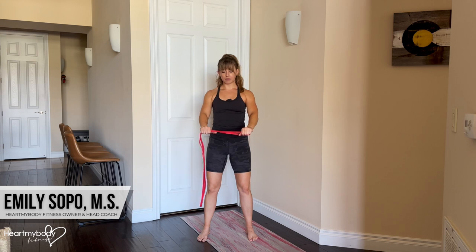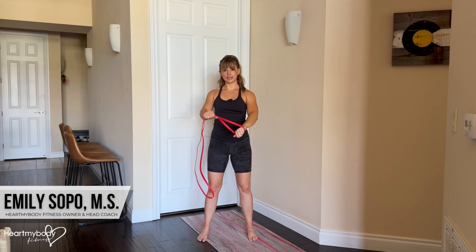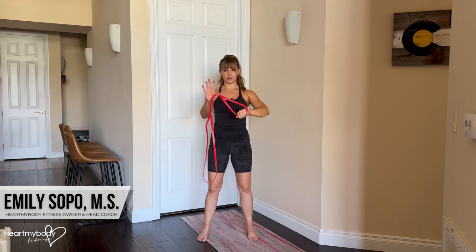Take an overhand grip of the band. I like to do this on the side of the band where the loop makes a little handle for this hand — this is my anchor hand. If this band had a handle, I'd be holding the handle here and anchoring this hand just onto part of the band.